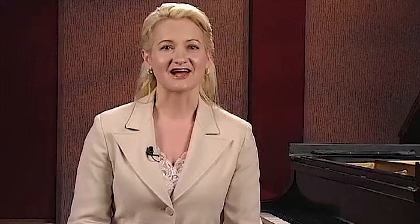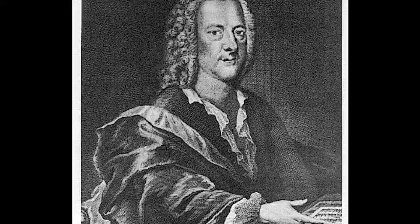Georg Philipp Telemann was regarded in his lifetime as Germany's most famous composer. In a 40-year period between 1720 and 1760, Telemann created a future for music in both composition and publishing. He promoted the art of instrumental and operatic performance that set the standard for the next generation. Being the ever-inquisitive traveler led him to experience the world of music beyond Germany. He was born in 1681 and by age 12 had produced an opera called Sigismundus. His time spent at university in Leipzig was with the study of law, but he soon gained notoriety as a composer in both sacred and secular mediums.